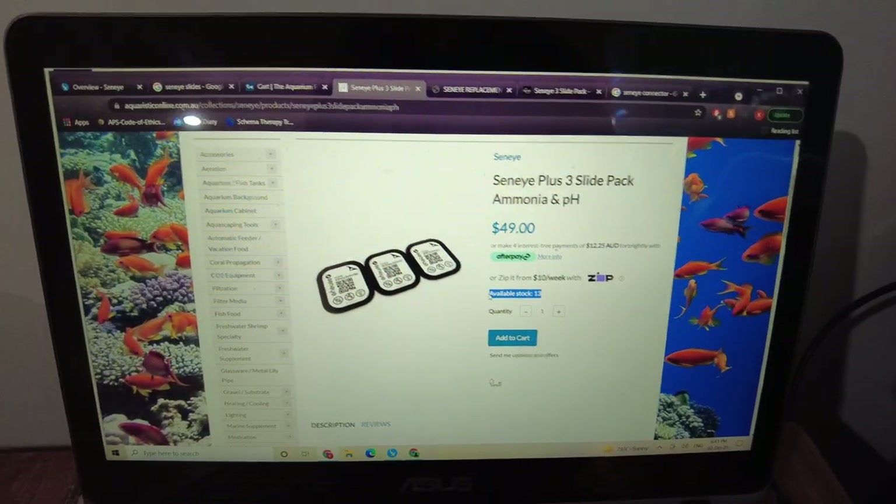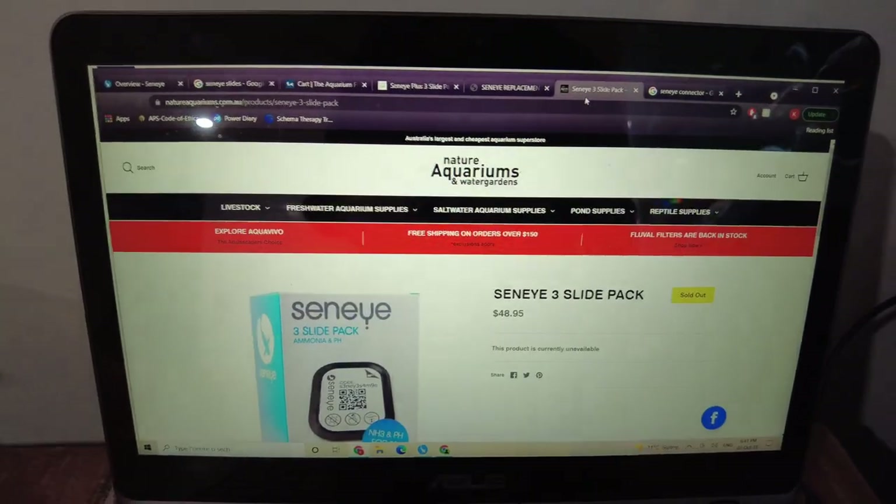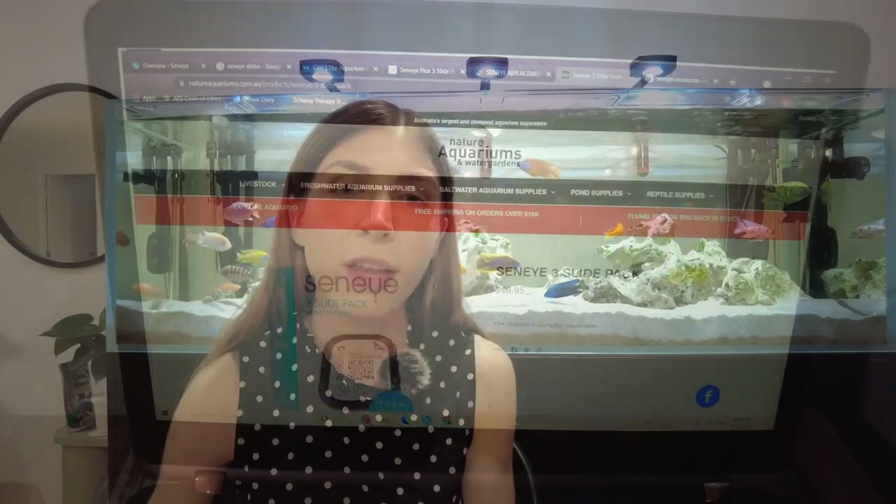If you want it to be able to measure pH and ammonia, you need to get these little things called slides that you actually insert into the Senai device. These slides expire after a month, and they're not cheap — they cost between $15 to $20 per month to buy, which is more expensive than a lot of subscriptions these days.